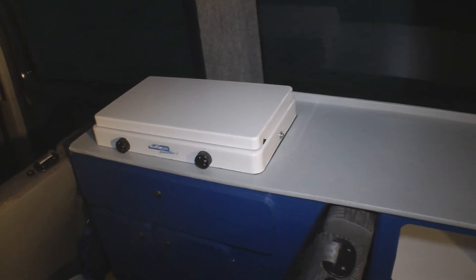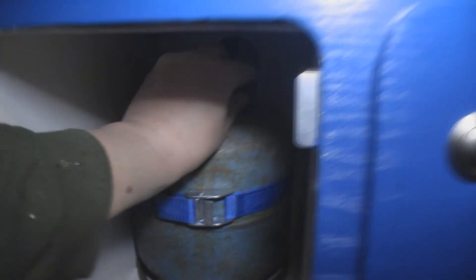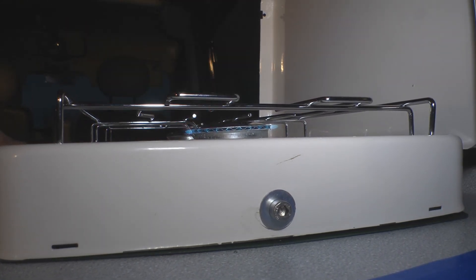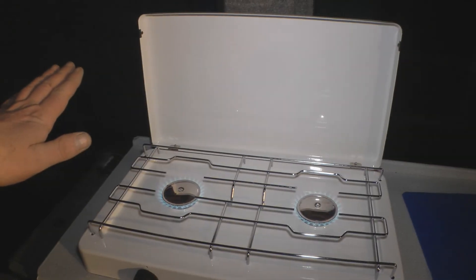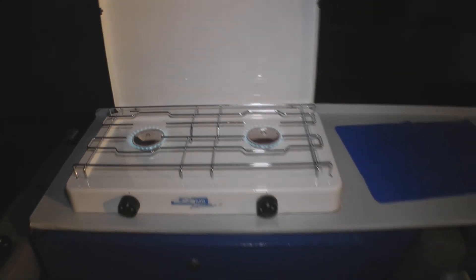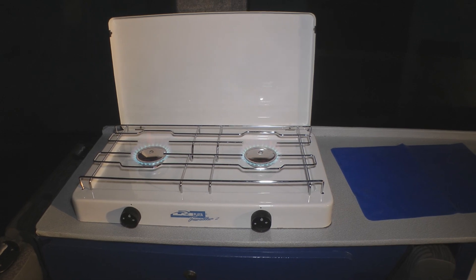I suppose I should check that the stove works, so first thing, just turn the gas on. So both burning away okay? Pretty good. I've got a carbon monoxide detector on order, so I'll be fitting that as soon as it comes.